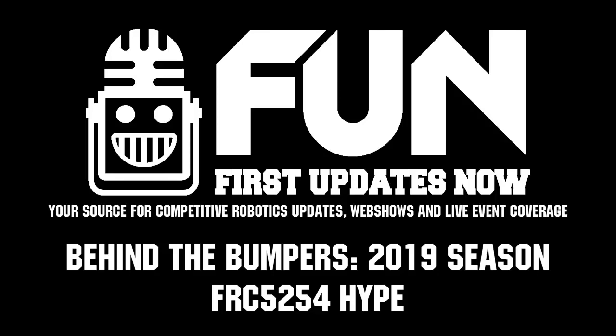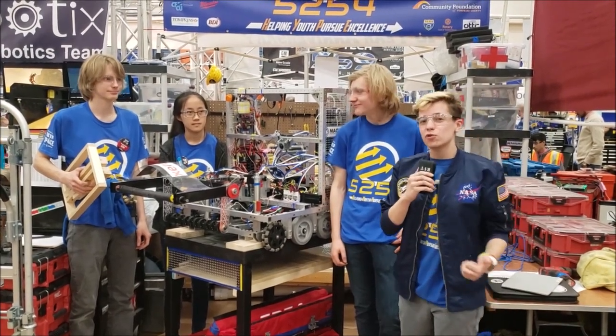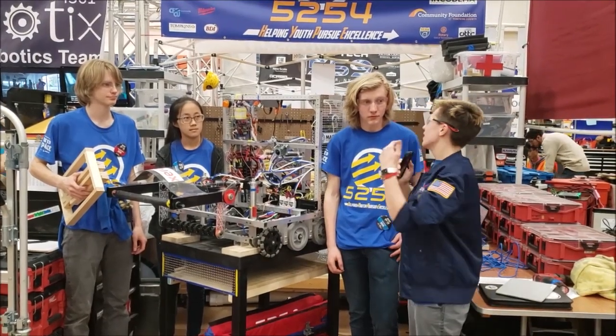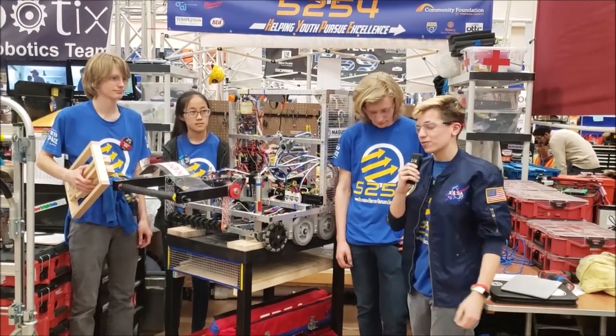Hello everyone. I'm Audrey from First Updates Now, here live from the Finger Lakes Regional with Team 5254, current first seed and undefeated. I'm here with Rory, Sam, and Wren, here to talk more and get behind the bumpers with this robot.